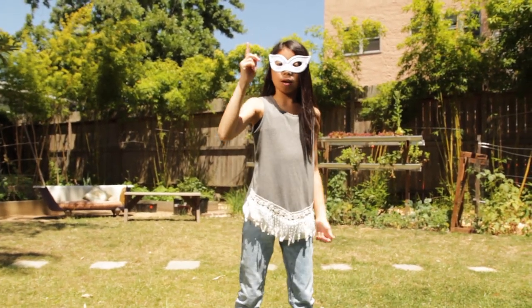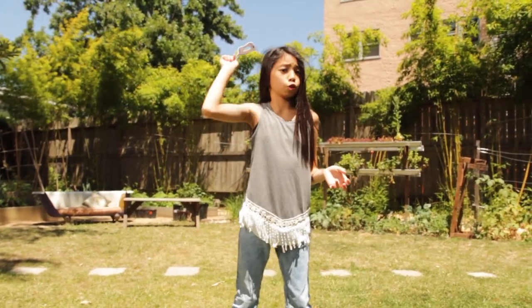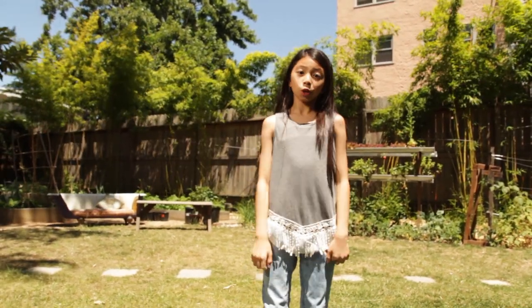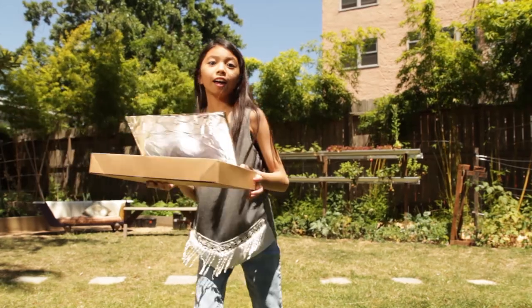We'll be using the sun's heat, but instead of using it to charge our superpowers, we're going to use it to make a gooey, delicious treat. Today, we will be making a solar cooker.